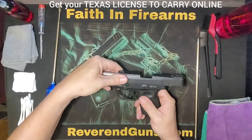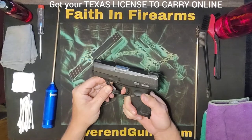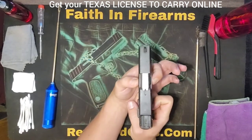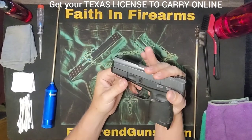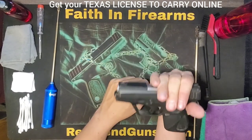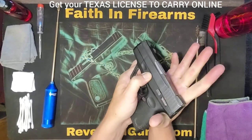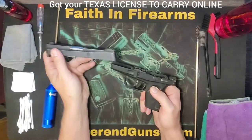Now we know it's safe and clear to work on. We're going to decock the slide — pull the trigger to decock the hammer. Now there's a tab right here and right here. You're going to pinch them and pull them downward while the slide is back just a little bit — maybe a quarter inch. Grab the tabs, pull them downward. You can let go of the slide, let go of the tabs, and now it should just slide right off.